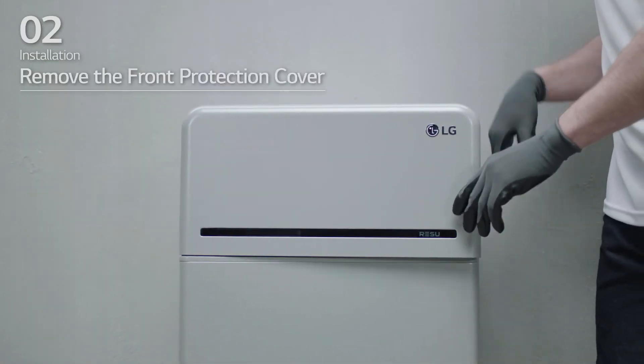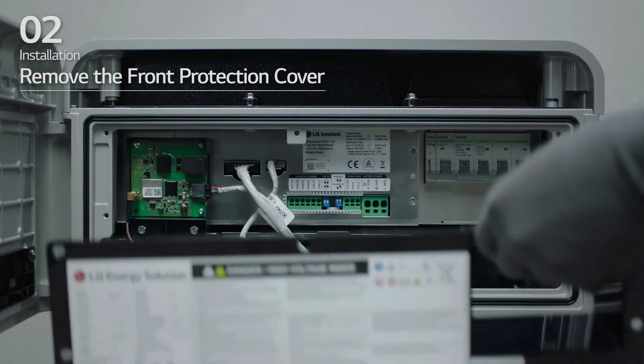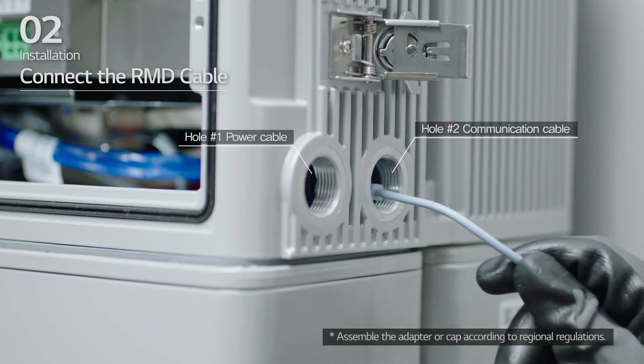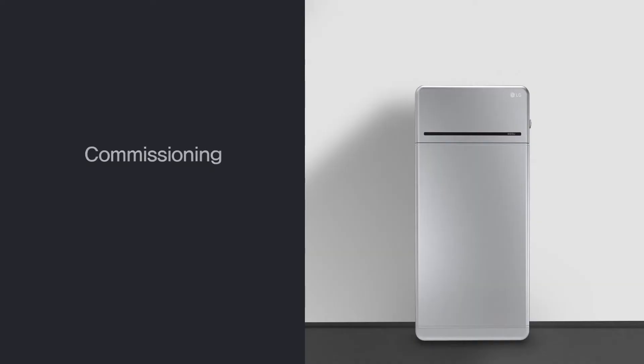Open the front cover and loosen the 6 bolts to remove the front protection cover. Insert the RMD Ethernet cable through hole number 2 and connect the cable. Then complete the REZU Monitor setting with the following steps.